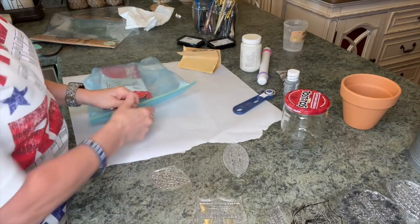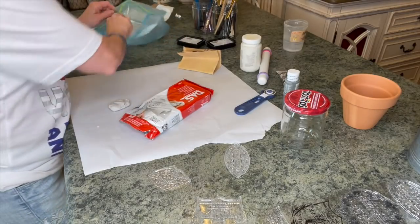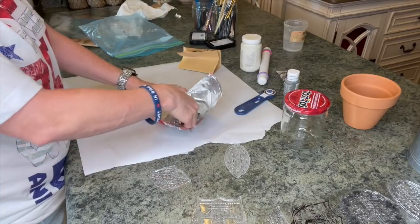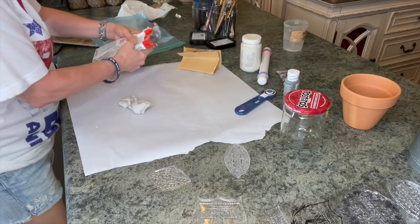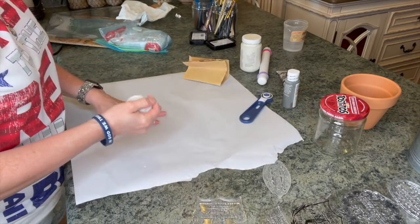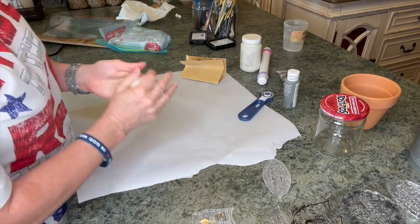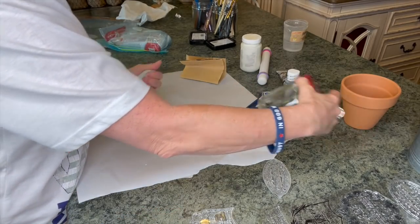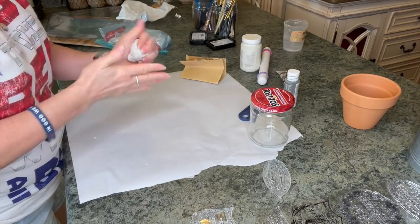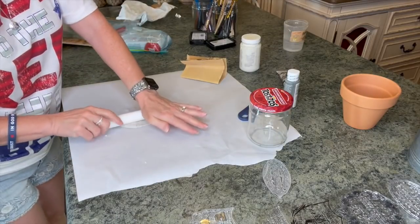I'm going to take my Dazz clay and do this a little bit different — kind of like I did the other day, but still a little bit different. I want it to look like it's peeling off, so I'm going to tear some of this off. You can really do a lot with this clay. I think I'm going to put it on this one here, so we're going to upcycle the Tostitos one first. Just kind of want to work your clay — smash it down — and then I'm going to take this little rolling pin and roll it out.